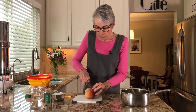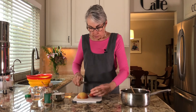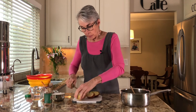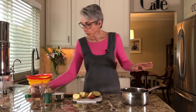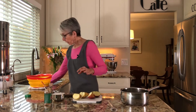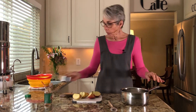The first thing we're going to do is get our apple, cut it in quarters, take out the center, and peel it. Before we continue with that, we're going to take a cup of water and one cup of sugar, bring it over to the stove, and bring it to a boil.